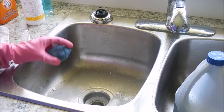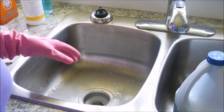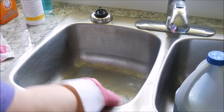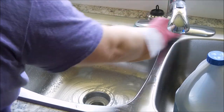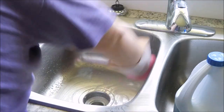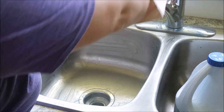I'm going to work the SOS pad around my sink. She also recommends that you take an old toothbrush or perhaps some dental floss and get in and around your sink faucet.